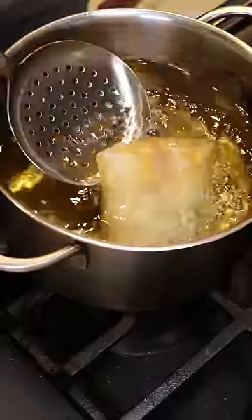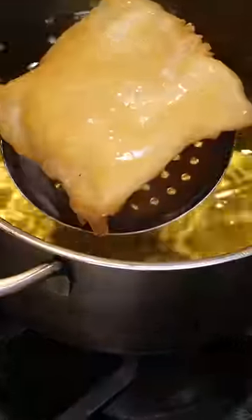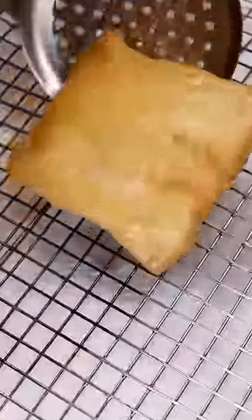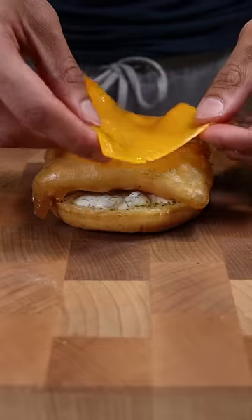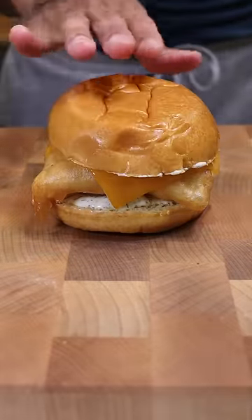I'll coat the fish in the batter and deep fry at 365°F for about six to seven minutes until it's golden brown. While we let this rest on a wire rack, let's assemble: bottom bun, tartar sauce, fish, melted cheddar cheese, top bun with more tartar sauce — and that's pretty much it.